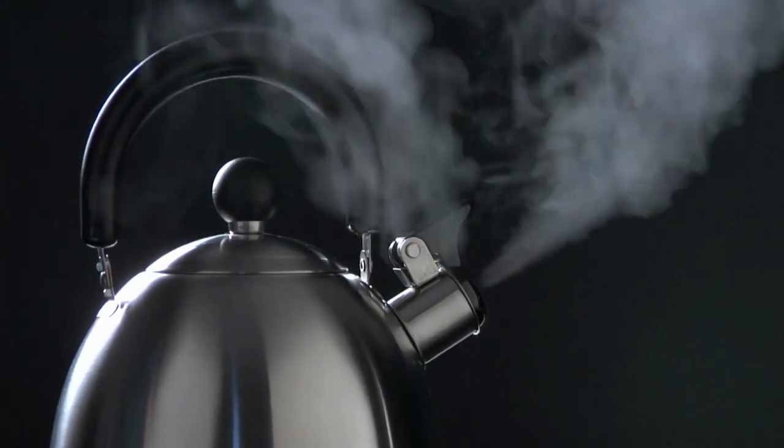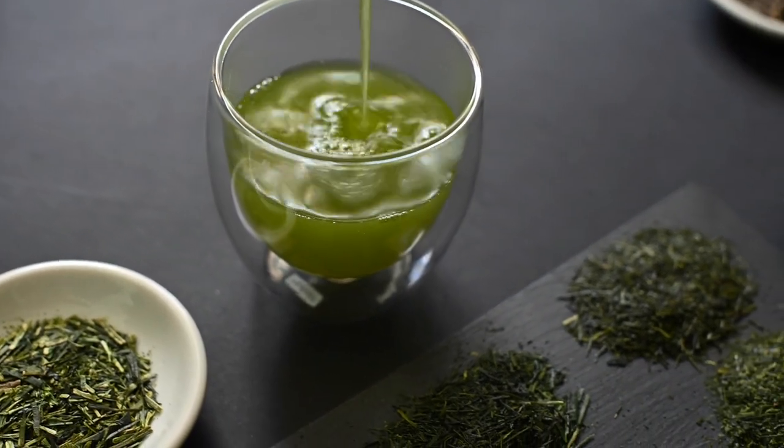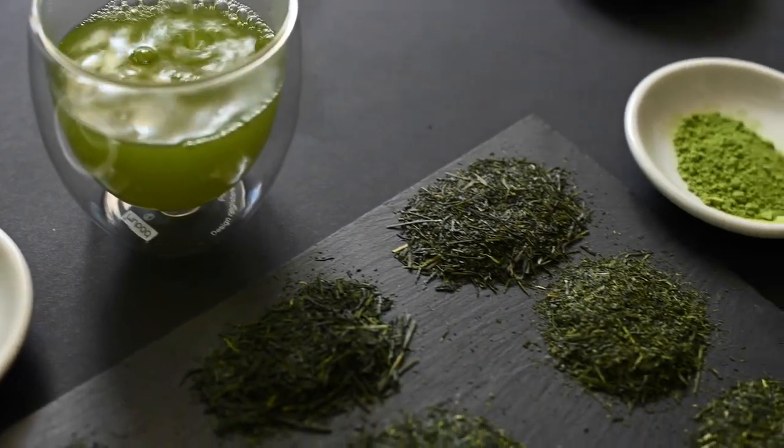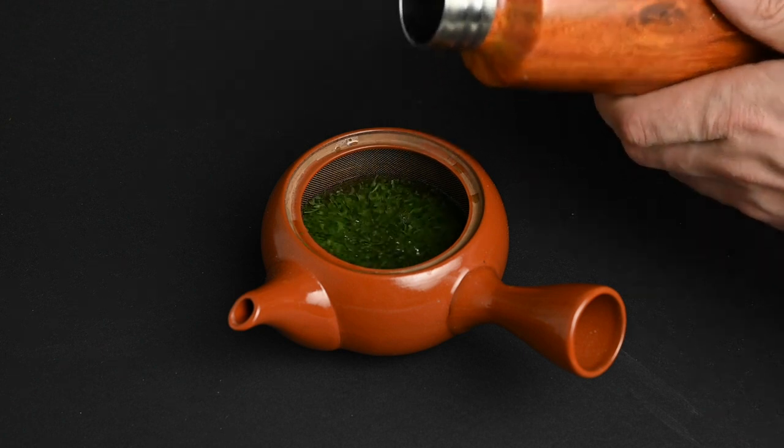Don't use boiling water to make green tea. We'll show you what to do instead. In this video, we're going to be talking about the ideal temperature for different types of green teas, and why using boiling water, as so many people do, can produce an extremely bitter cup of tea.